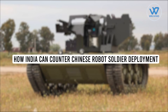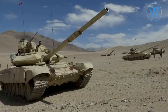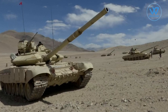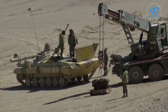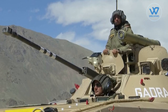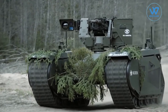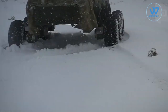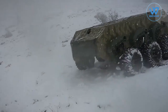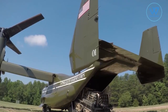How can India counter Chinese robot soldier deployment? The Indian Army is on the lookout for unmanned ground vehicles (UGV). The demand for such a platform derives from the challenges experienced in Ladakh, including military encounters with China at above 15,000 feet in altitude. An unmanned ground vehicle works while in contact with the ground and without a human on board, assisting infantry troops in high-altitude areas with surveillance, tactical reconnaissance, targeting enemy positions, delivering critical supplies, and carrying out rapid evacuations.